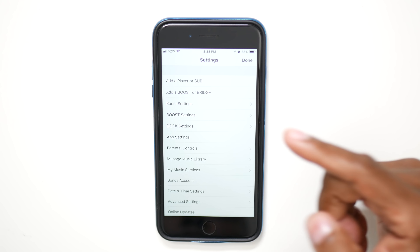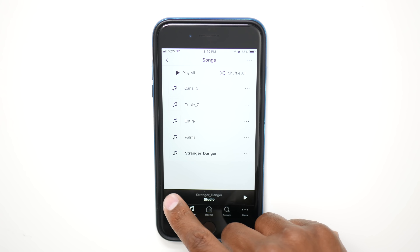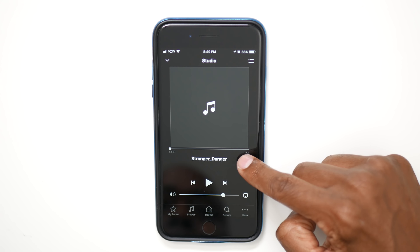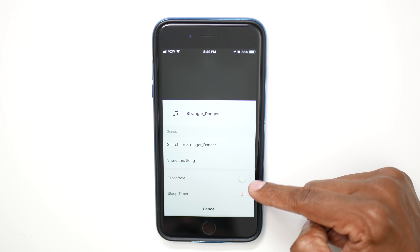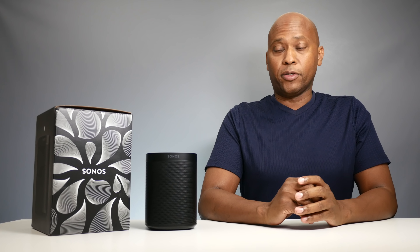As you can see, there's a lot of detail inside these settings — boost settings, room settings. Another thing you can do is when you're in browse mode and you see the little arrow up, you have some options by hitting the three dots. You can crossfade your music and also add a sleep timer.